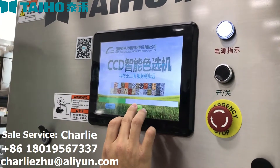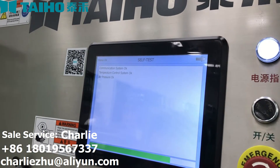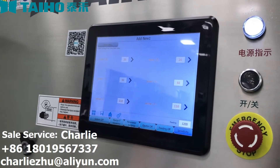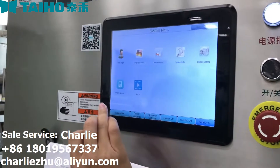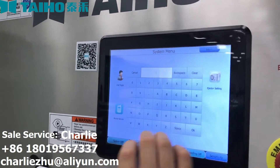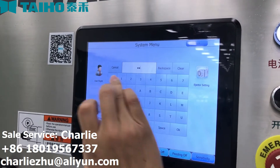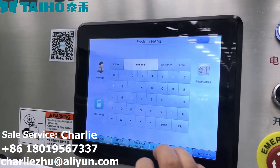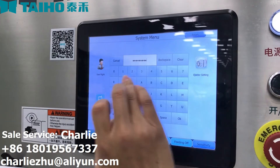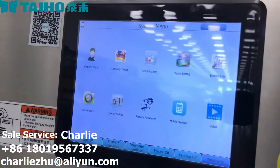Choose English. Open the system menu. Please use the right and enter our password 603656, and the last three numbers of the serial number of your machine. To get the engineer right, press return.